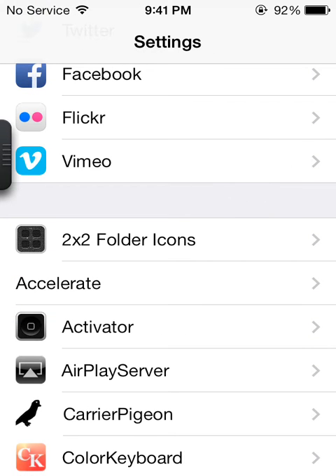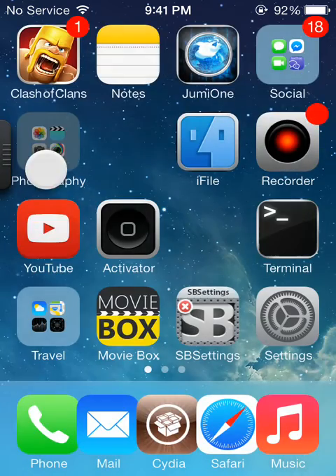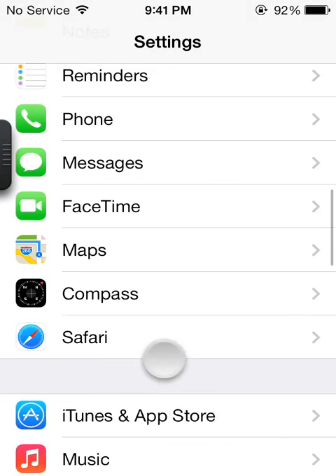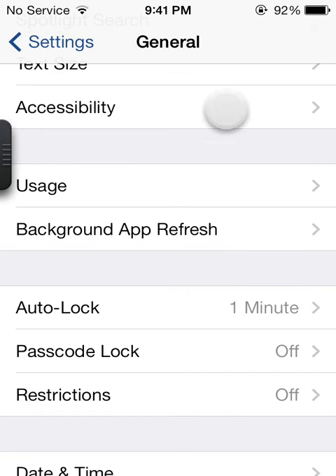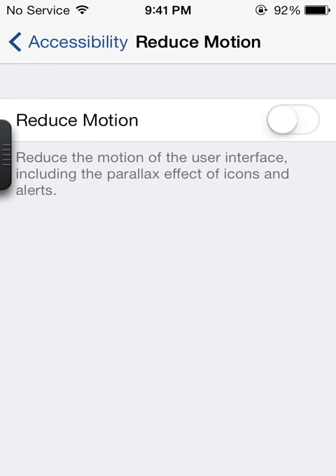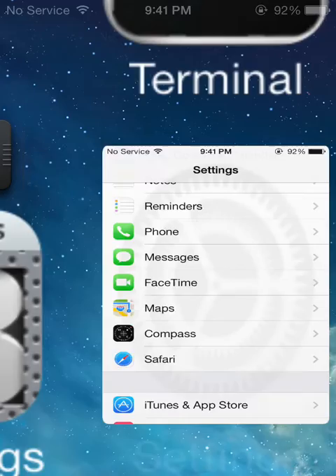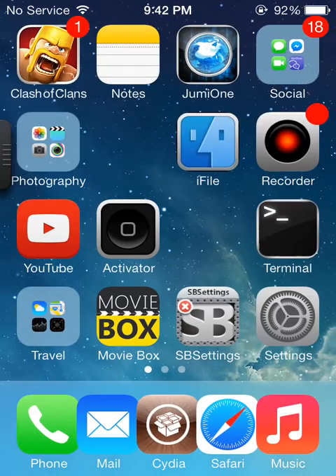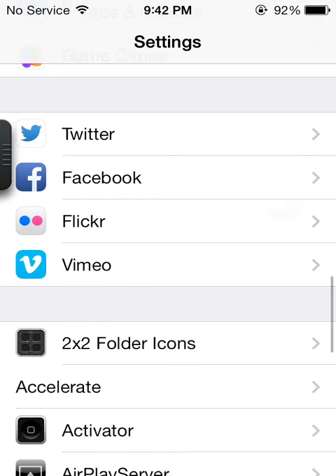We've got 2X2 Folder Icons. This just allows you to change your folder icons. It doesn't really look as good because I've got reduced motion on, so I'll just go and turn that off for you guys. As you can see, it's turned off now. We'll go down and into Photographic and it will open like that. And when we go back, we'll close. So that is 2X2 Folder Icons.